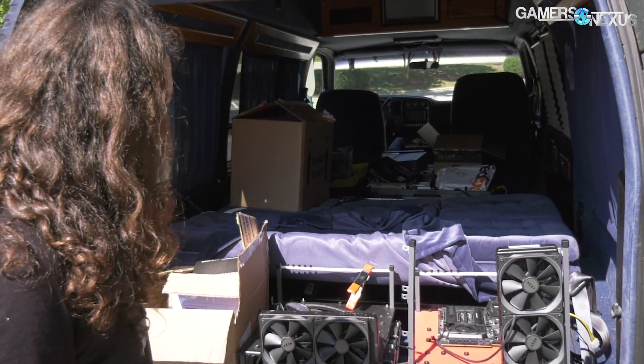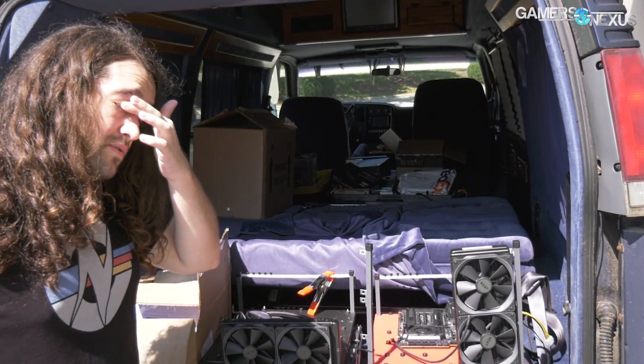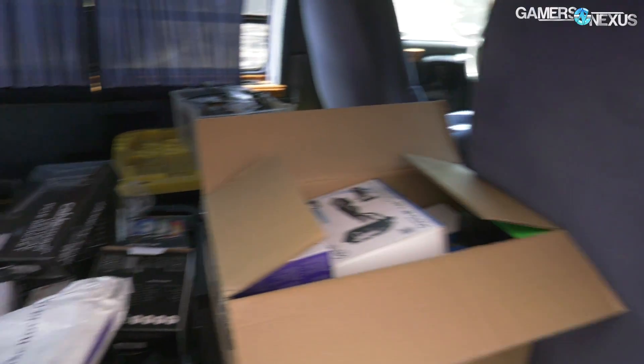And this is our secondary bench for GPU and CPU testing. We also have — as we'll show from another shot from the inside of the car — a car full of GPUs and some motherboards that are defective. So that's what we've got to work with right now.